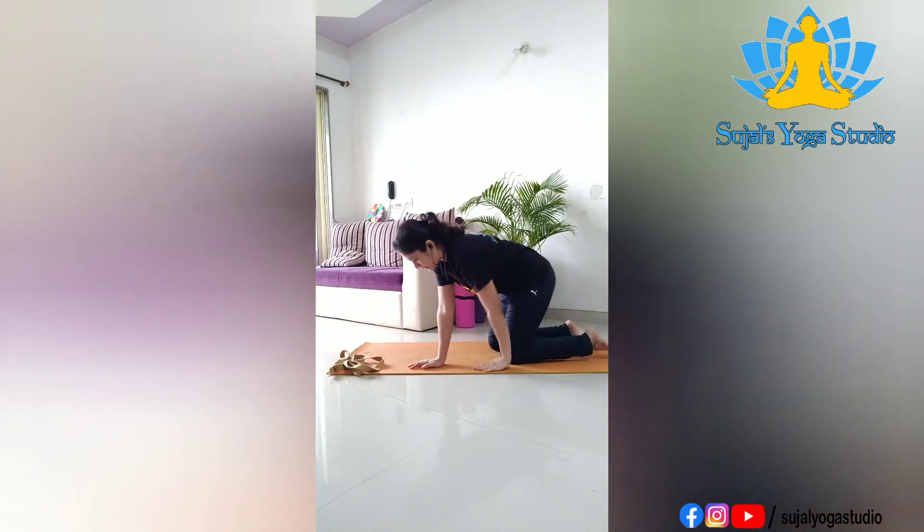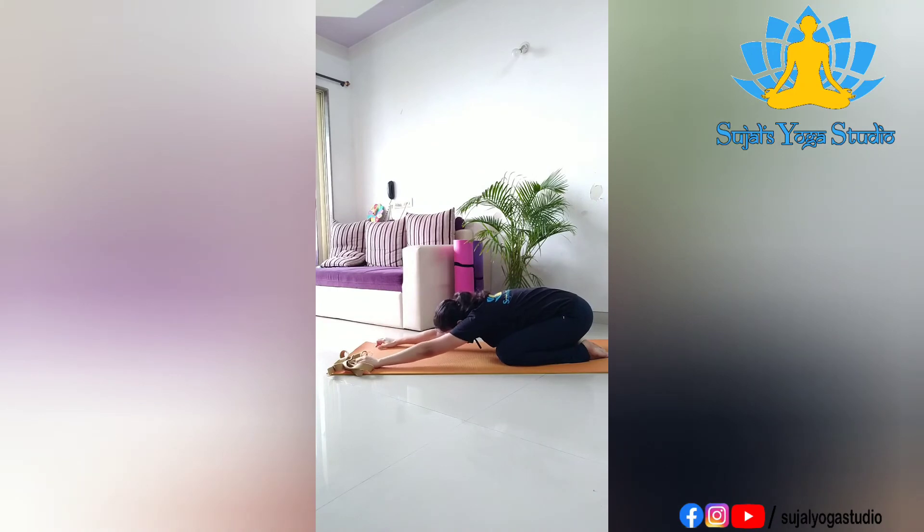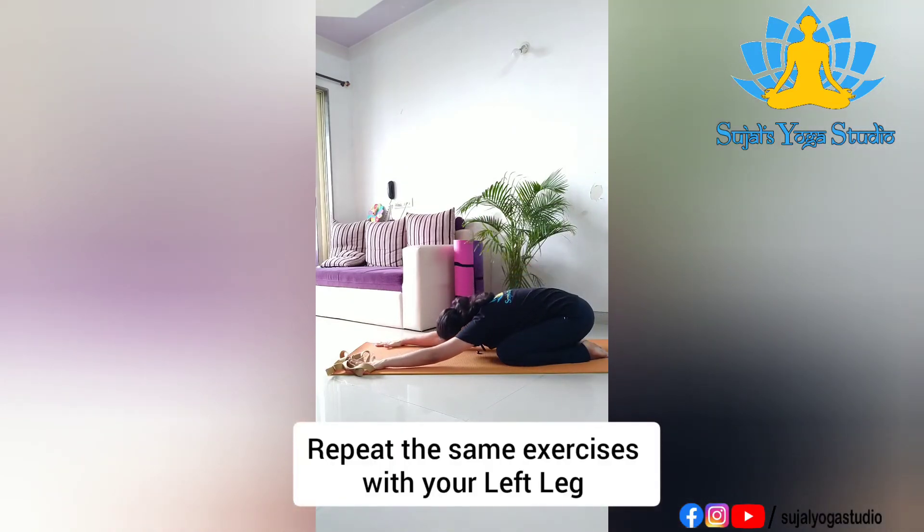Slowly come back and now you can relax in child's pose. Sit in Vajrasana, hands up, inhale, exhale and down — stretch your hands in front and place your forehead down and relax. Take five or six deep breaths. Here you will not only relax your breath and arms but also relax your thigh muscles. So very slowly go into child's pose and relax.